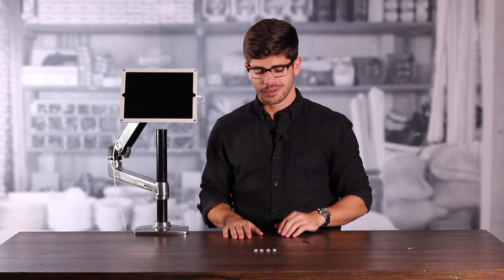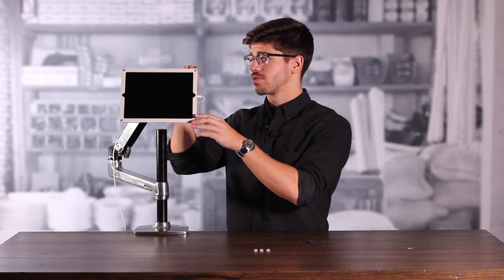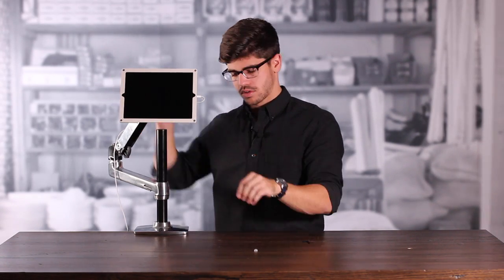For the finishing touch, we're going to take our screw caps and cover up the exposed hardware in the rear. Our tablet's powered, our frame is installed, and it's ready for use. Next, I'm going to show you how to install your Windfall Frame on the drywall.